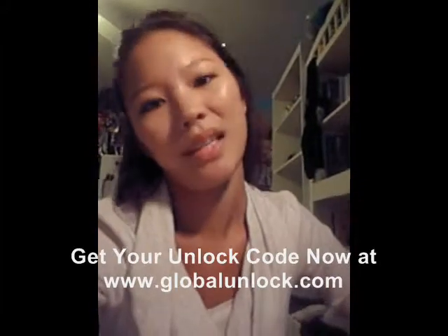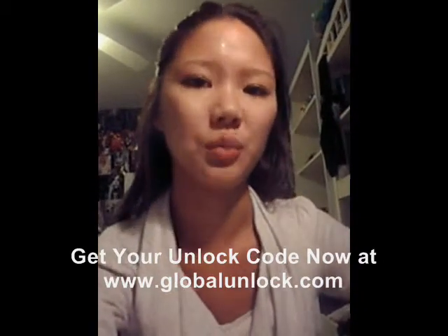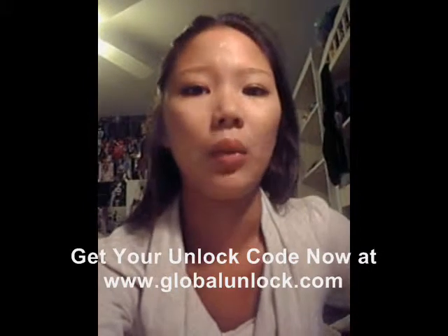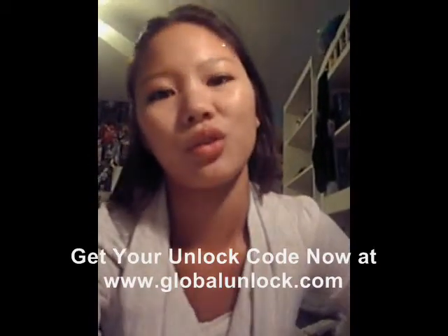Hi, my name is Amanda. I'm from London, New York. I unlocked my phone with Global Unlocked. I have a BlackBerry Pearl 8120, which is with T-Mobile, and I used an AT&T SIM card on it. I placed an order on Saturday night and they said it would come within one to three days, and it came first thing on Monday. I got the email with the code, video, and instructions. They made it really easy to unlock my phone, and I would definitely use their service again.